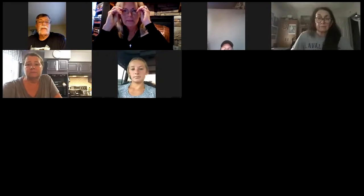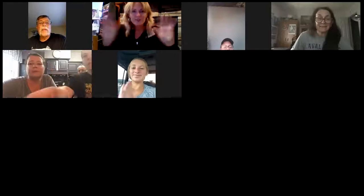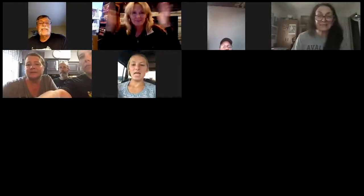Say hi to Nicole — she's been running all our graphics. Thank goodness we have young people here who know how to do this Zoom stuff. Thank you everybody, hope everyone has a good night!